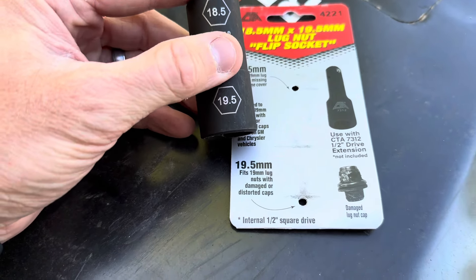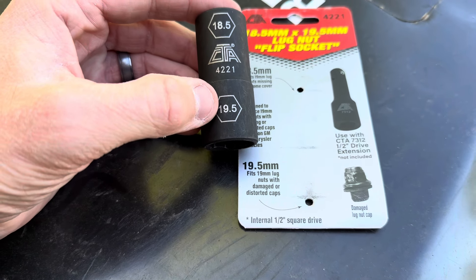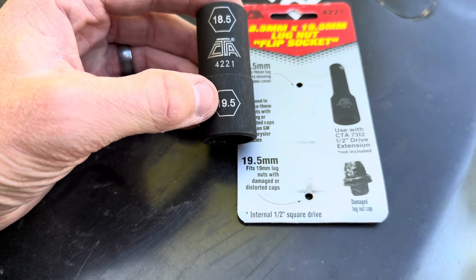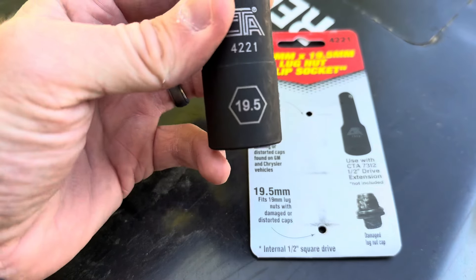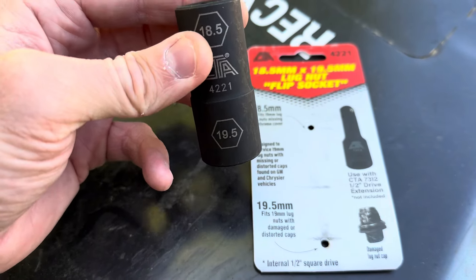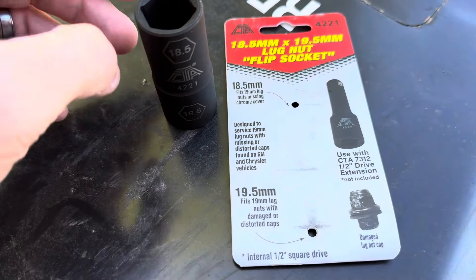So what it basically is, instead of being a 19mm like what you're going to find on a lot of standard lug nut heads, it's a 19.5 — so it's slightly oversized. And it also has an 18.5, so if the chrome caps are stripped off of your lug nut, that should work for those as well.